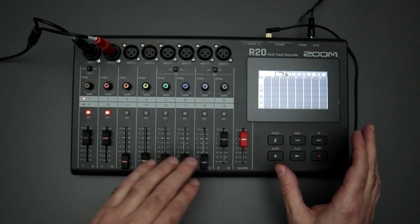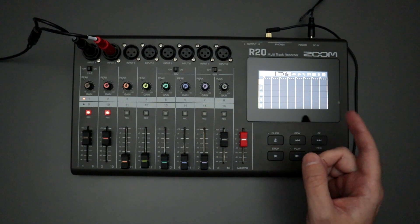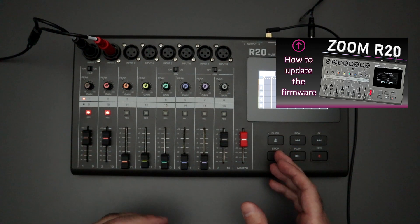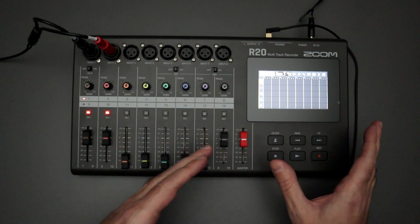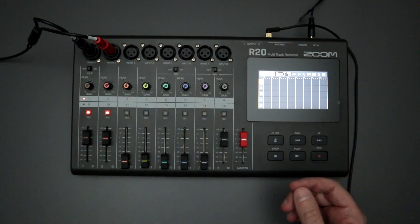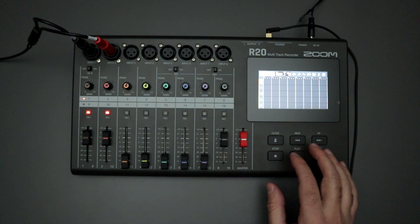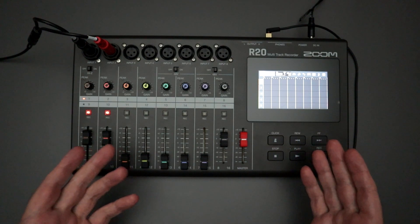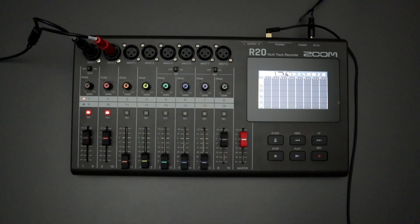If you want to update your R20 to the new firmware version, I did make a video about that — I'll link to it below. It's a pretty simple, straightforward process, so you can go through that if you want to upgrade to version 3.1. Unfortunately, with the 3.1 update we're not really getting any new features that I could tell. I've only been using it for a couple days, but I'm not seeing punch-in/punch-out, which would be nice, or any changes to the synth track. You're just really not getting any new options — it's there to fix that recording bug.